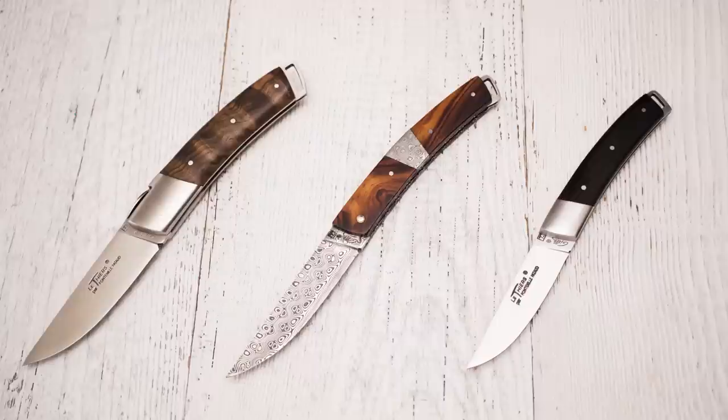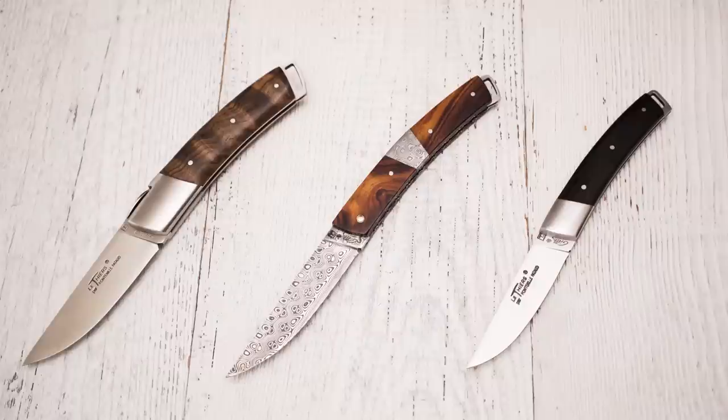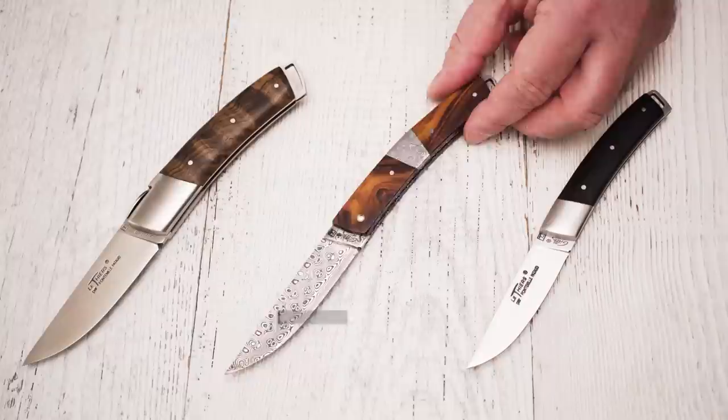Now that we have explored the common features, let's take a closer look at the differences. First and most obviously, there is a difference in size. The smallest one is the Pocket. Length-wise, the Gentleman and the Nature are about the same. The handle-to-blade ratio is slightly different though. Also, the Gentleman is visibly wider than the Nature.